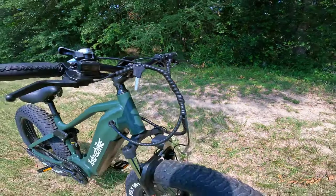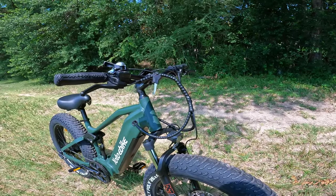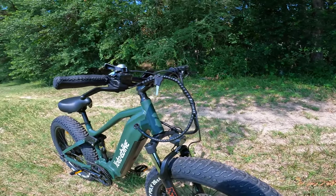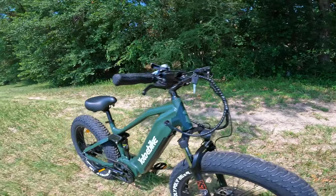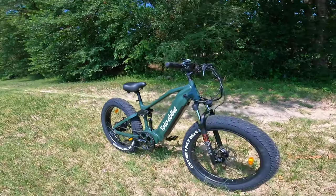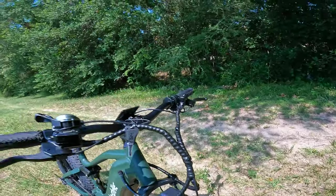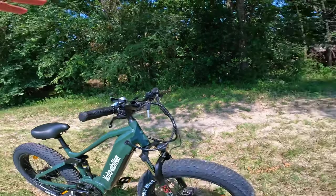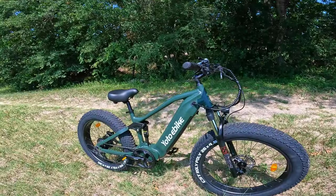Up front we have an integrated front light. It's not terribly bright, but it's a little bit brighter than the standard affordable e-bike lights you see on bikes in the $1,200 to $1,500 range. If you wanted to take this thing off-road — and it is off-road ready — I'd suggest mounting some sort of third-party larger thousand-lumen light up there so you can really see what's in front of you, especially at night.